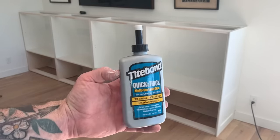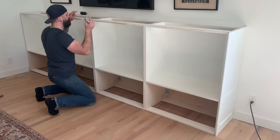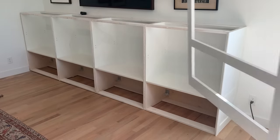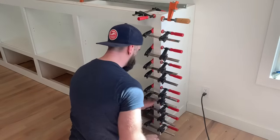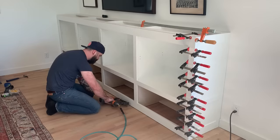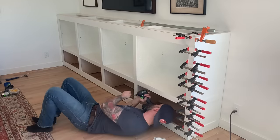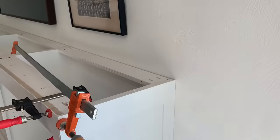Next, it is time to hook on our face frame. For that, I will be using Titebond Quick and Thick glue. I love this stuff for face frames because it doesn't run - it's thick enough that when you put it someplace, it just sits there until you stick a piece of wood against it. So I put a nice little bead on all of my exposed surfaces that the face frame will come in contact with. Then I slide my face frame into place, inserting it behind that piece of trim on the far left and making sure it is nice and tight on the far right. We tack it on the top, covering with trim, and tack it on the bottom to be covered with quarter round. Then we hook it in the middle with those pocket holes under the little middle divider.